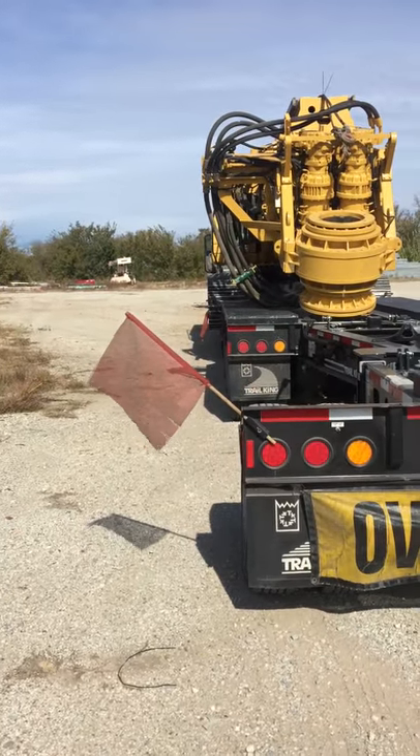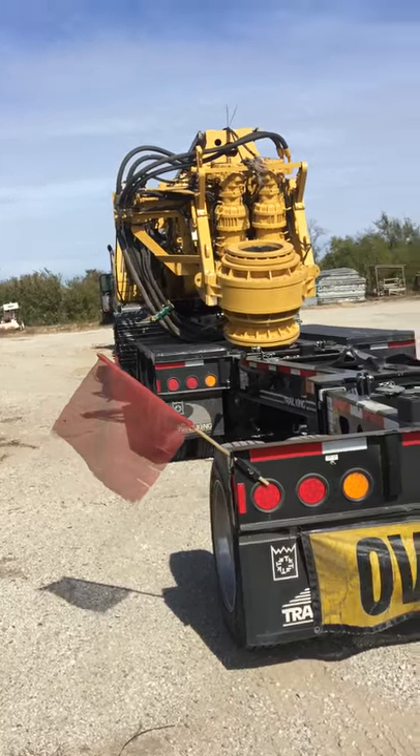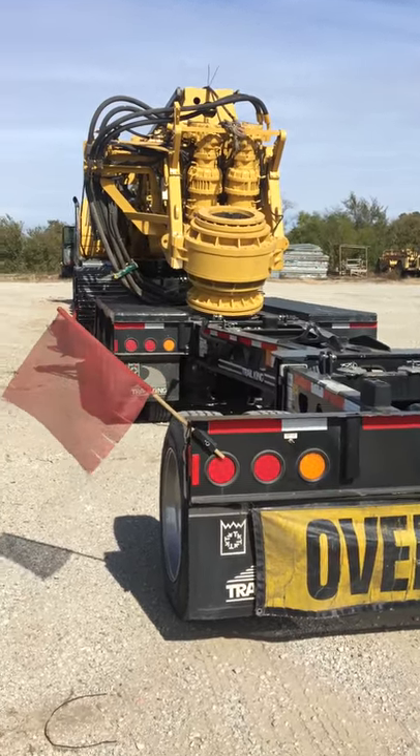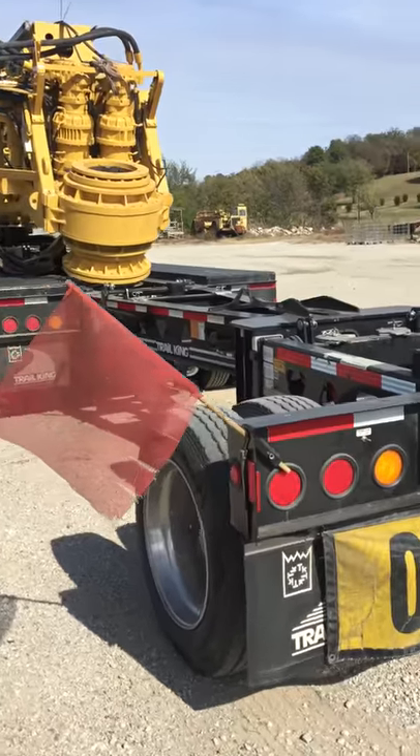The first thing you'll notice is even though I'm not very wide, my flags are wider than my load. I do that simply so I can see the booster — it gives me a better idea where the tail of my trailer is if I'm merging in traffic or making a tight turn. I don't have to turn so sharp to see the booster.